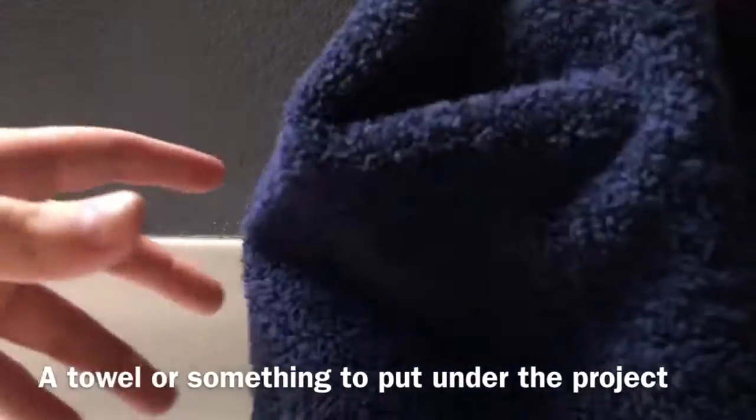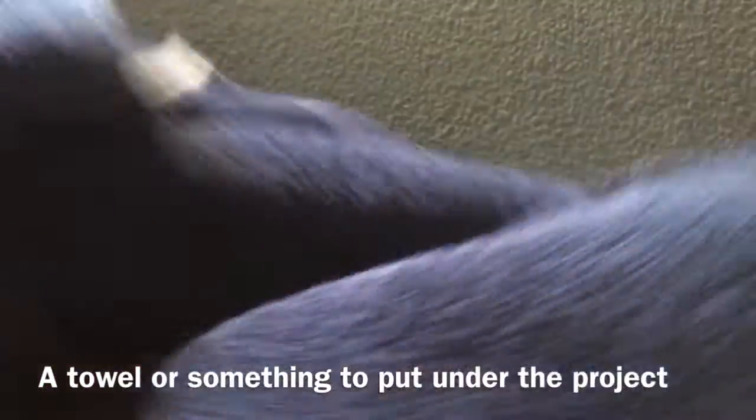So the first thing you're going to need is a towel or just something to put under your project to prevent you from making a mess. Then you need a white canvas — paper could work too, it's just not as good.